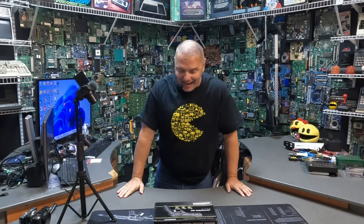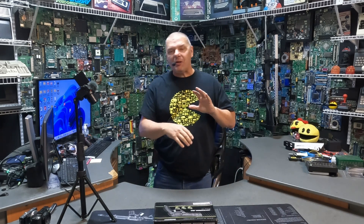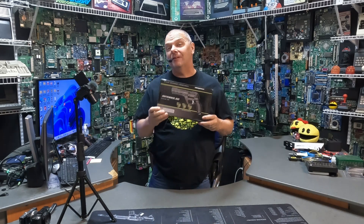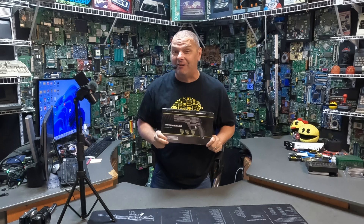Hey folks, John with Complete Technology Solutions, your friend in less-lethal self-defense. This one was requested. We're going to take apart this Snow Peak CP-300 Defender 50.